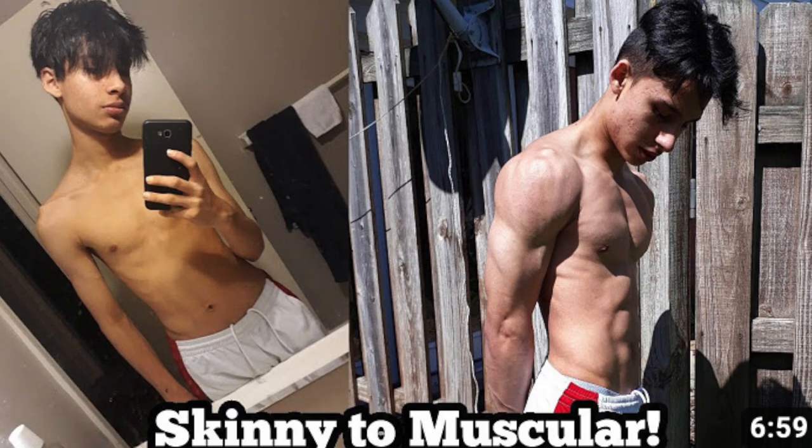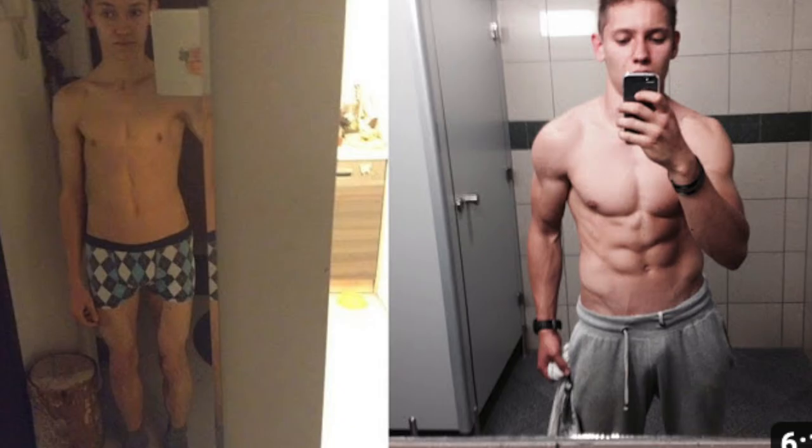Every calisthenics transformation you see is a skinny person getting huge. So it can be really daunting to start if you're overweight.